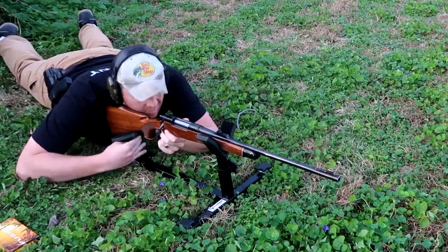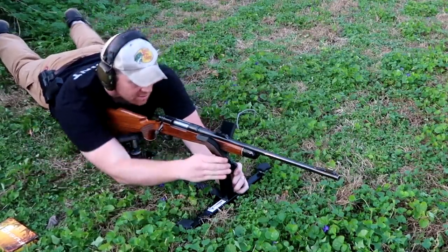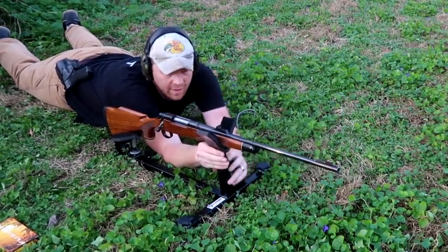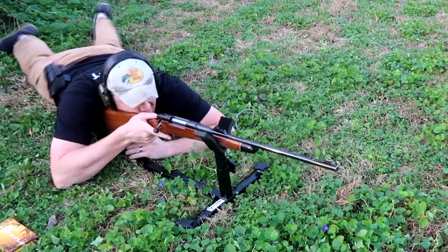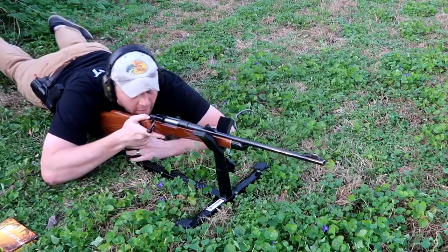I sure hope I can, but I've never shot this one that far, so maybe I should have got an even bigger piece of clay. Hopefully we can get her with just one bullet — we're about to find out.